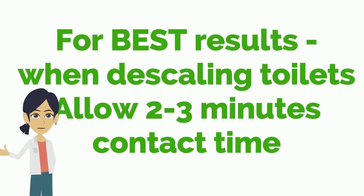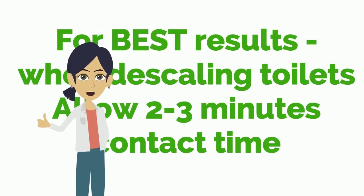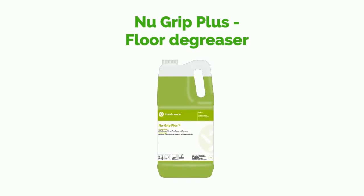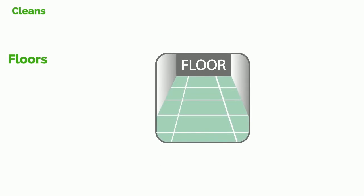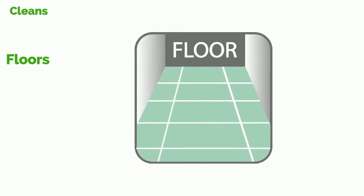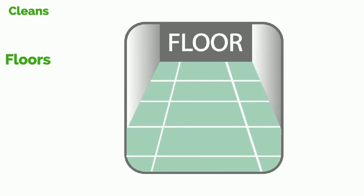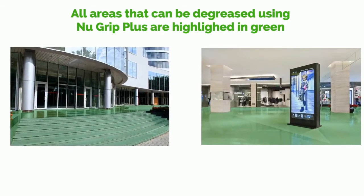For the best results when descaling toilets, please allow 2 to 3 minutes contact time. Now let's take a look at New Grip Plus, the floor degreaser. Using your wall chart, you can clearly see where New Grip Plus is recommended to be used — it will be used on the floors, highlighted by the colour green. All areas shown in green on the wall chart are the ideal surfaces for New Grip Plus.